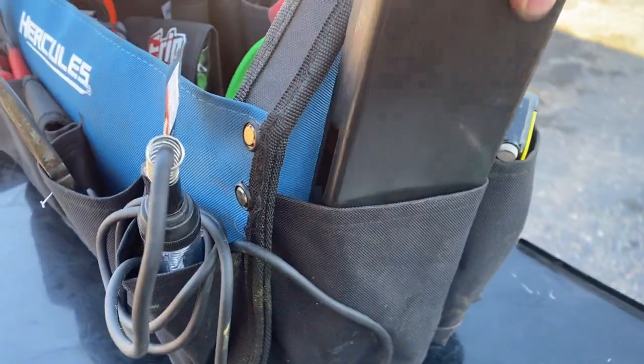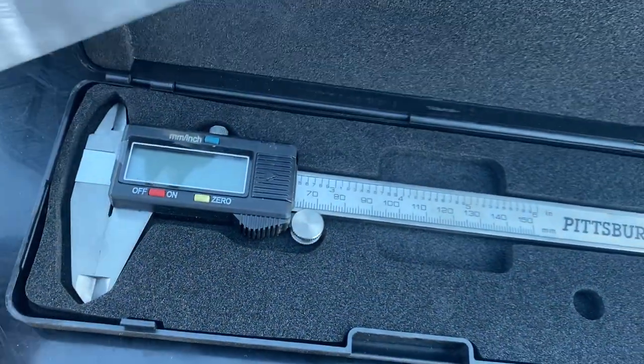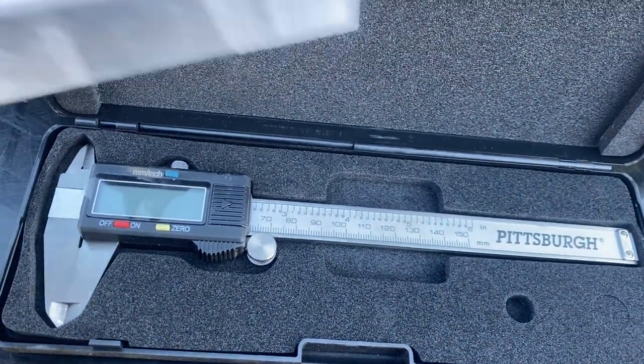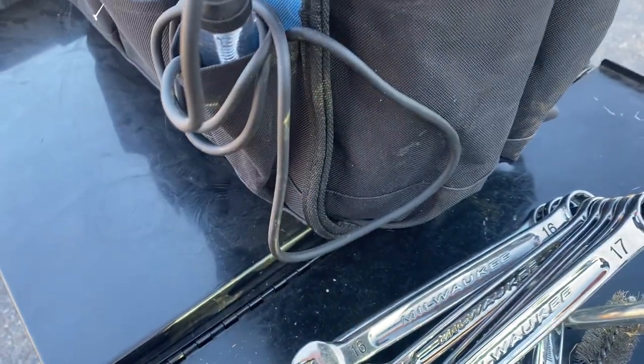Next up I've got a digital caliper from Pittsburgh. I'm not measuring anything too precise so I'm not worried about it being off. It's just for bolts, sizes of holes — nothing too crazy.